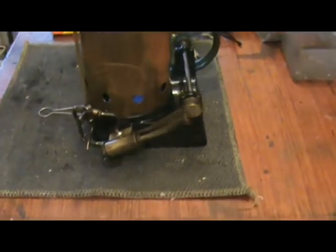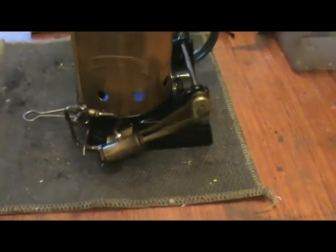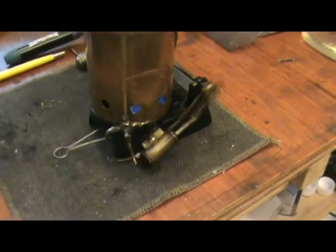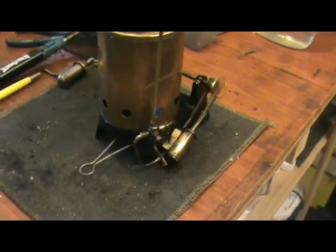Having repacked the piston with graphite yarn, it now runs much better than it did before.